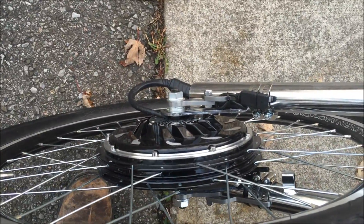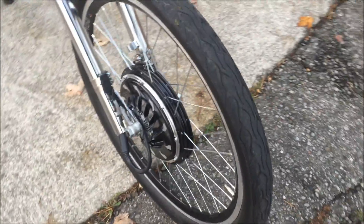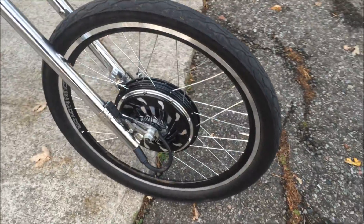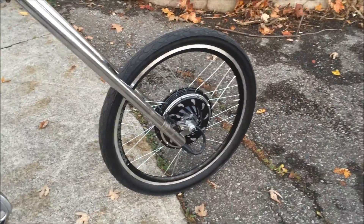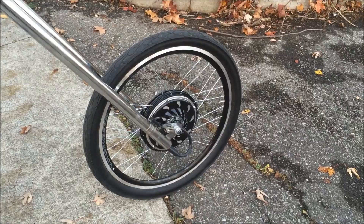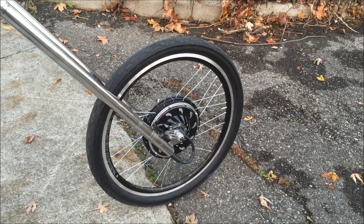The thing about this motor is it's nice and thin, just like the Magic Pie. I've been out test riding this bike and I love it — silent, smooth power. It peaks at about 1100 watts and 22.5 amps, right out of the box with no settings changes.